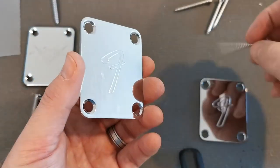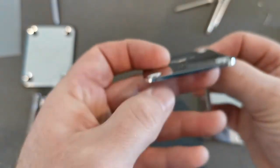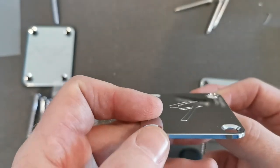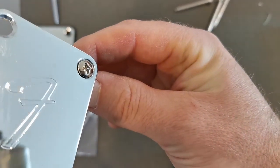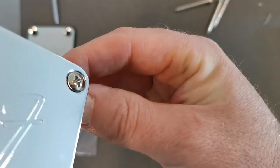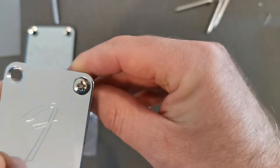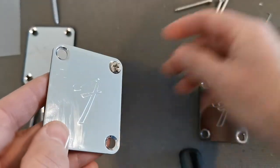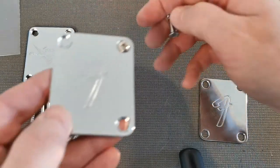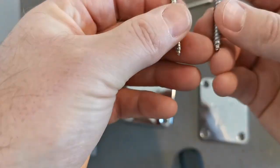Let's say someone's trying to trick you and is bringing in authentic Fender screws. What you're going to notice is that the screw head is completely buried below the surface of the plate. The screw head is literally sitting below the surface, and that just shouldn't happen.